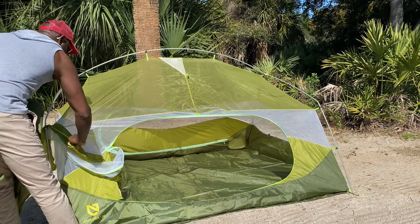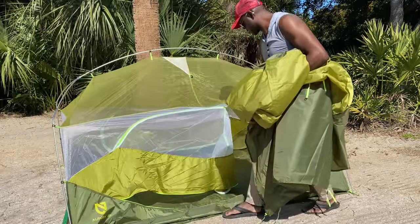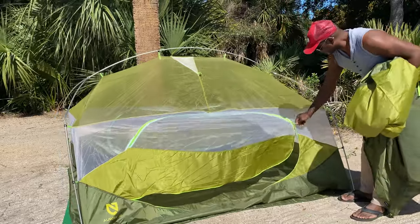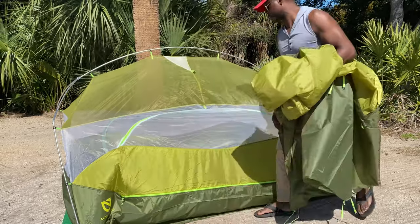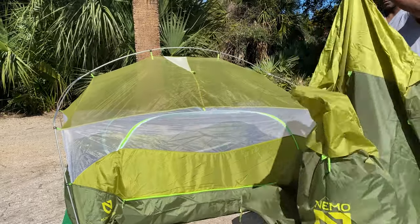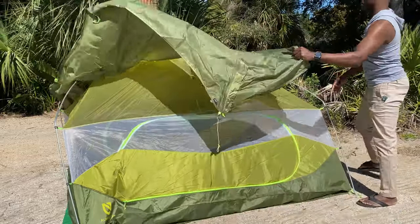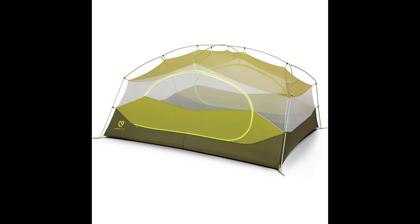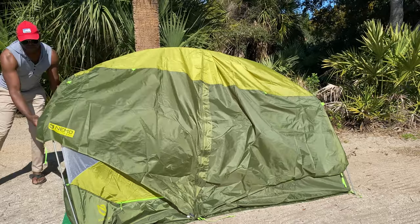One more thing I want to point out — the difference between the Marmot Limelight and this Nemo Aurora. You see how I am closing the huge doors on both of them? It's awesome for getting in and out. But you notice I have to use one zipper to go all the way around to open and close it. With the Marmot Limelight 3P, there are two zippers, and I can just open half the door to slip in and out. It's a little bit tedious, but it's not a deal breaker. There's only one zipper for both the front and back doors on the Nemo, and the Marmot Limelight has two zippers on each door.